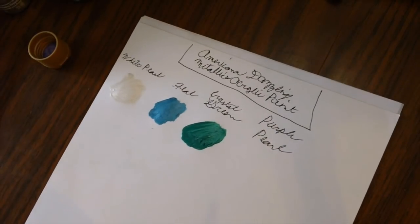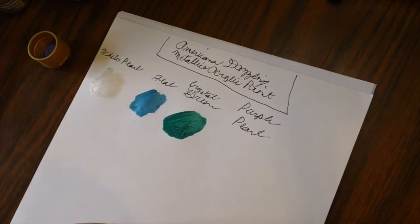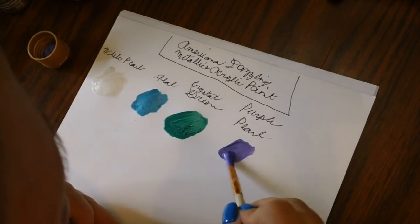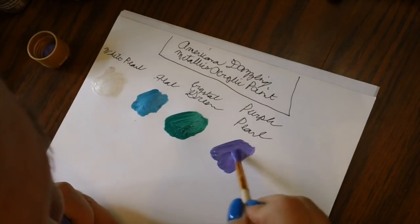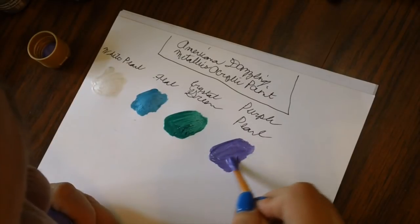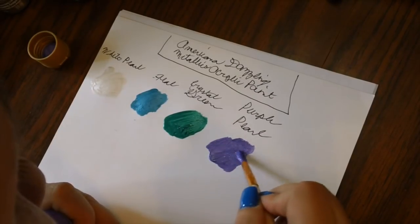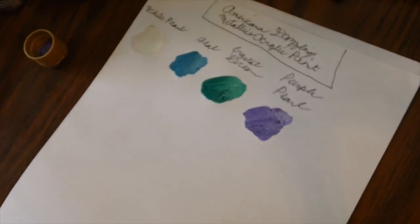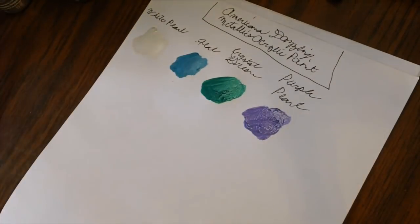I got these paints so I could use them for backgrounds in my coloring books, and they're also really great for art journaling. Purple Pearl done — I'm dropping them back in the box as I finish each one.